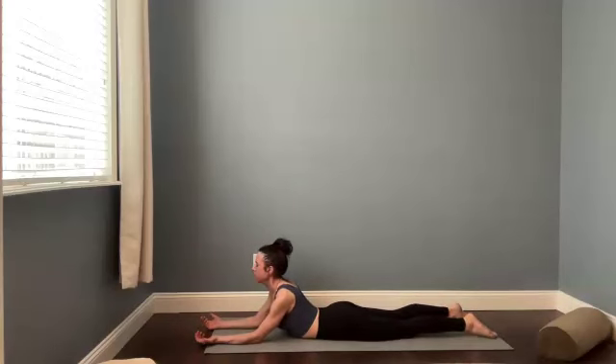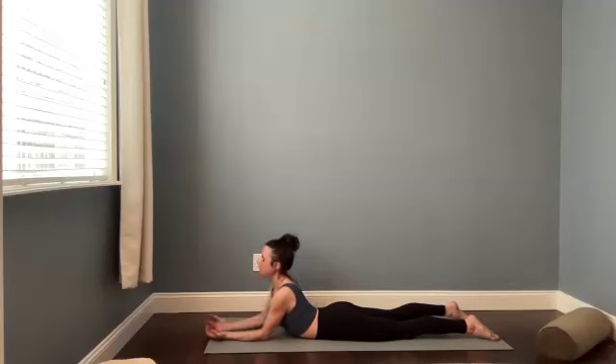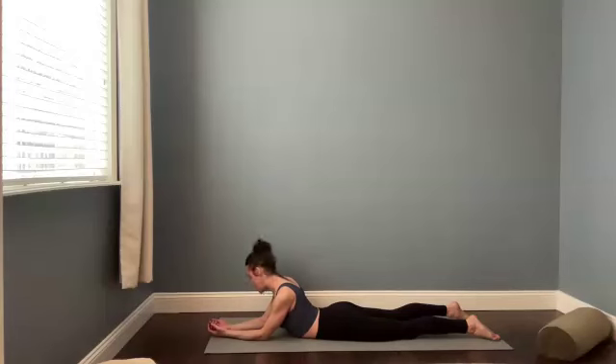Walk your elbows a little further forward. Turn your palms to face up. Separate the feet if you'd like to give your lower back a little space. And then adjust where your elbows are. Maybe you let the eyes close down. We'll be here for about 20 more seconds. If it feels good to add some movement into the head or the neck, you can experiment with that.